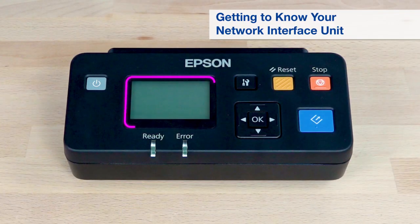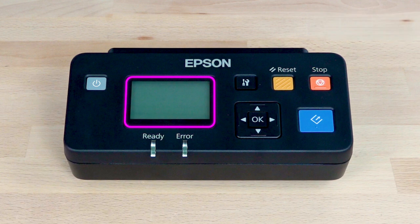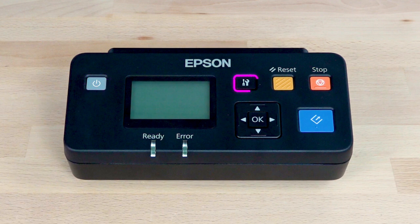The LCD screen displays status and error messages and menus you can use to adjust settings. The Power button turns the unit on or off. Press the Settings button to review and adjust settings. Press the Reset button to exit from the computer or scan job selection screens.